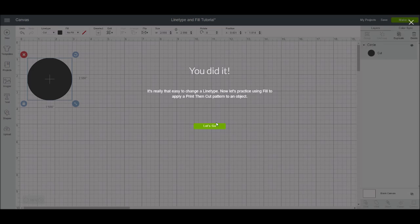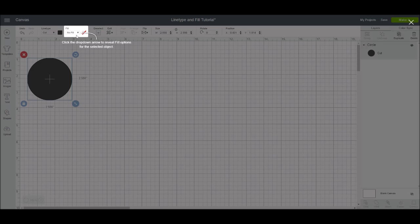Now we're switching to the fill box. If you're just going to put an image on your mat and cut it out, you'll have no fill — it'll do whatever the image came in at. This comes in as a black circle, so that's what it would do. But if you click that little circle where it says 'no fill,' you get the option to change it to print and cut. Once you click print, the layers panel now says 'cut slash print,' making it a print and cut file.